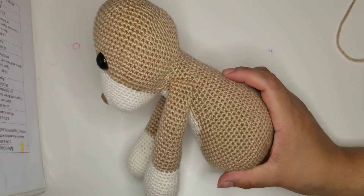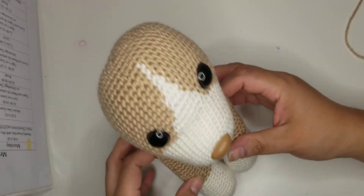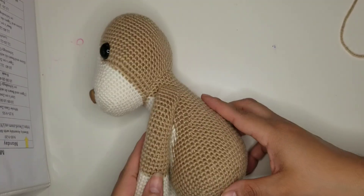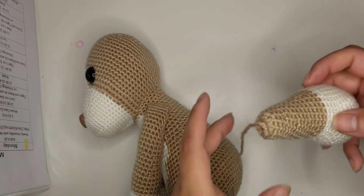Here are the arms sewn on. And then we're going to go ahead and do the legs.